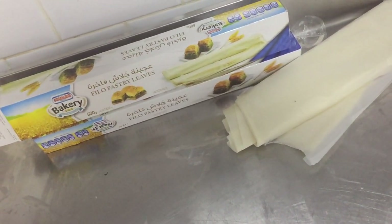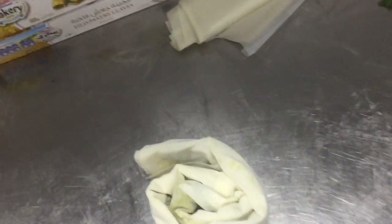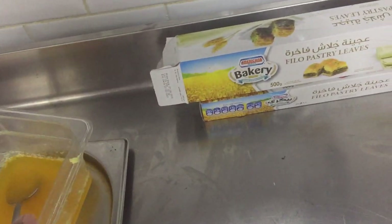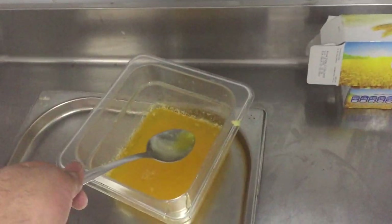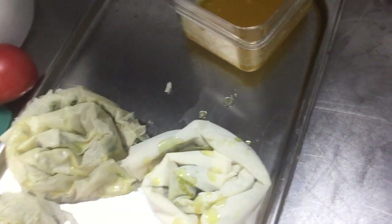Roll like this — here roll like this; this is the burakas shape. When you finish this, you put them here to bake. But first put the melted butter on top, on the upside.